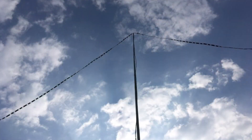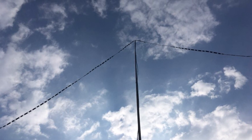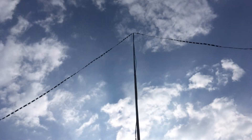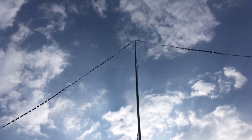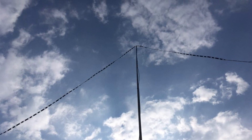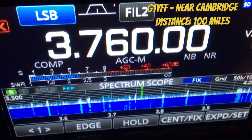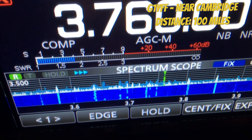The antenna worked well on 10, 15, 17, 20, and 40 as a doublet. But the aim now is to see whether I could use it on 80. With that in mind, I joined the Work All Britain Net on 3760, to see whether I can make any contacts around the UK. My overall goal is to have an antenna that works on 80 metres to around a 200-mile footprint. Let's see if I can make any contacts on the Work All Britain Net.